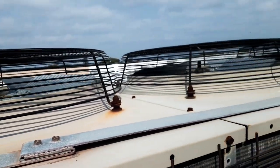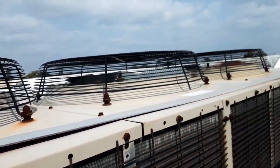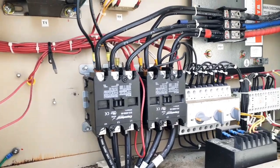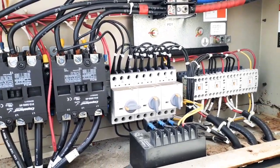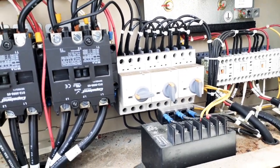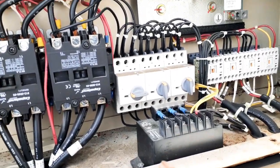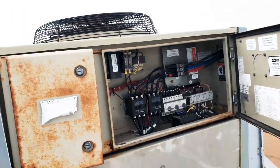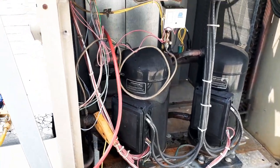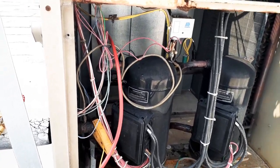Look at our fans — these fans are cycling on head pressure. Here's our contactor for stage one and stage two. This is the motor protector — those three little switches right there. You can see one of them is tripped. Take a step back and look — that first fan right there is not running.